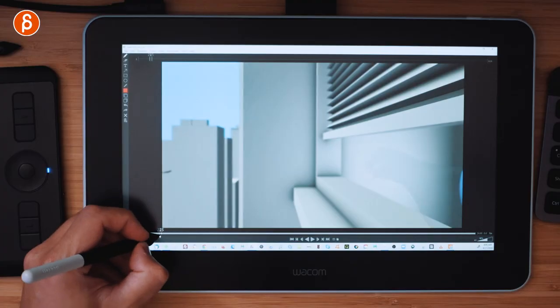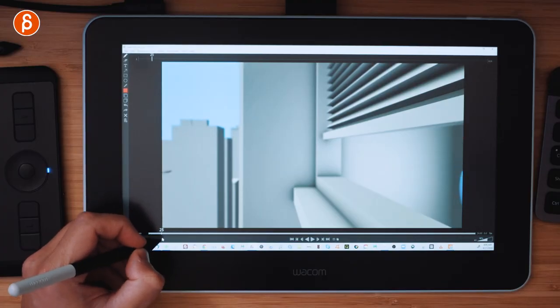Once you have your notes, you start implementing them into your shot. Here's the problem: a lot of times you animate, do a playblast, tweak some things, do another playblast, maybe of everything or just a small section. If you keep doing this over and over without structure, you're wasting a lot of time. So here's the trick.